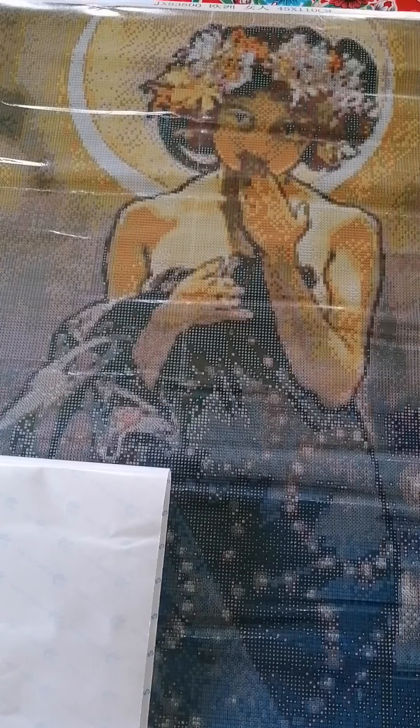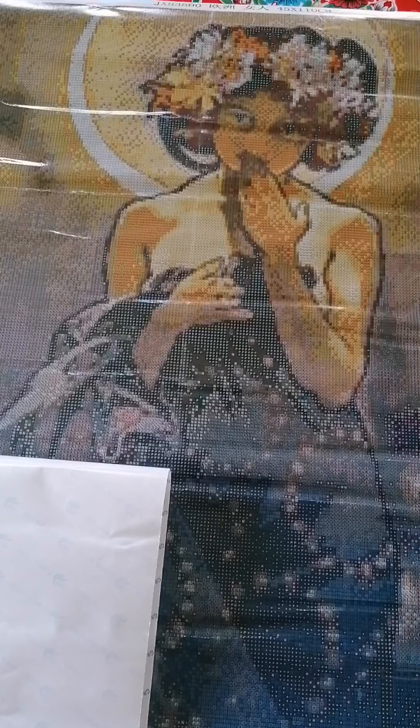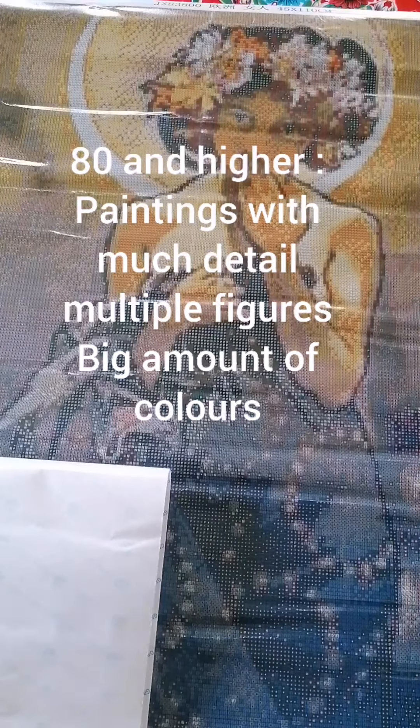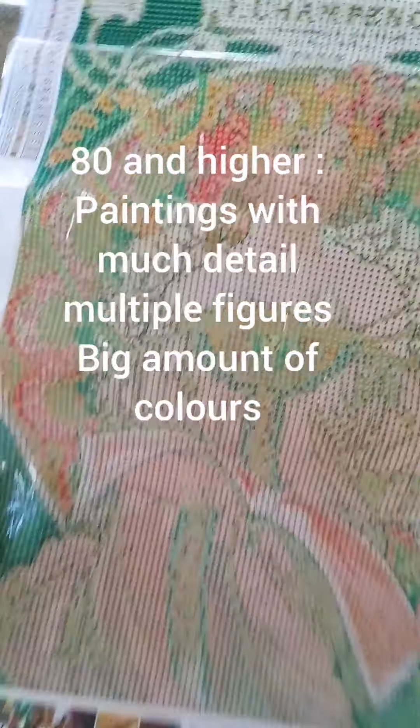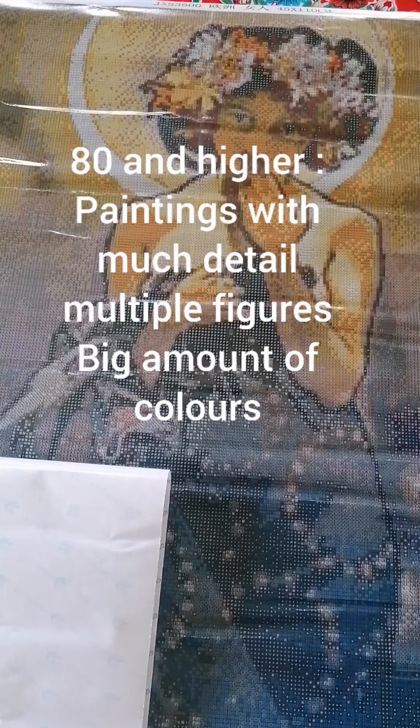When you go bigger — say from 50 up to 80 by 60 — that's a good size for landscapes too, though you still have to watch for very detailed ones like Chuck Pinson landscapes. 80 by 60 is good for, say, a family portrait with up to six people. When you have a really detailed picture — like most of Mucha's work with the Art Nouveau lines and everything — it's always wise to go 80 centimeters and more, because there's so much detail.